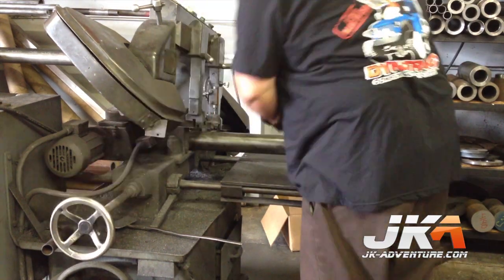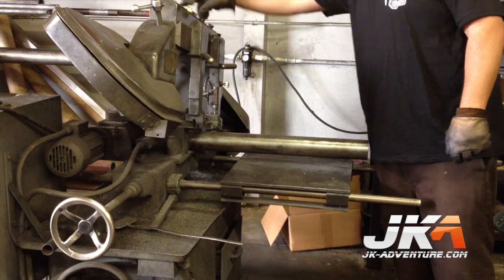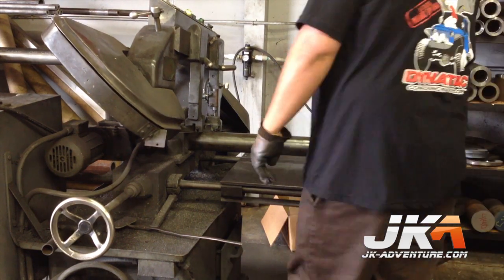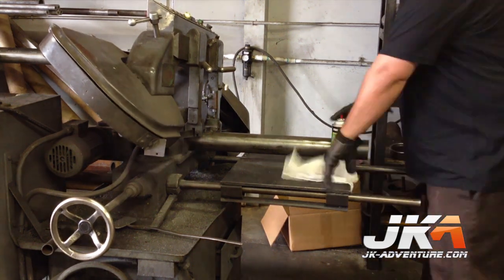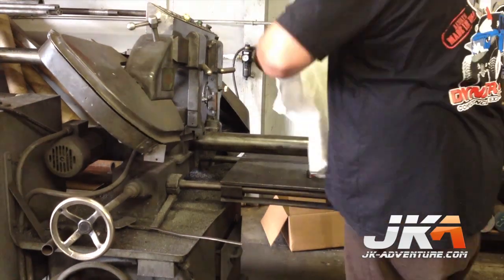The first step in the construction of this axle is to cut the tubes to length. During this process I found out what the difference is between the Trail Series and the ProRock Dana 60. They are basically the same — the difference is that,